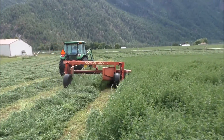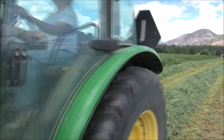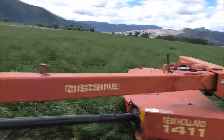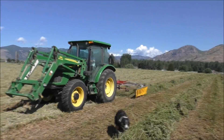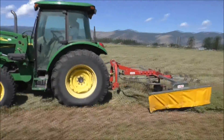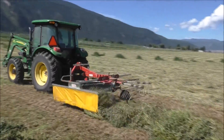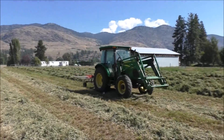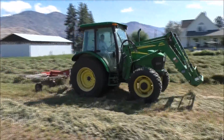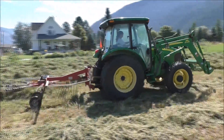We cut it with a disc bine — a mower conditioner. It's got a crimper on it so it dries down pretty fast. We try to cut it when it's just starting to bloom for top quality, and we always try not to turn the hay very much — maybe rake it twice at the very most — to get it dried as fast as possible without knocking any leaves off, to make a top quality product.